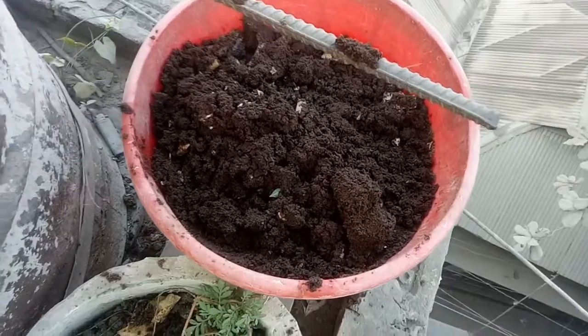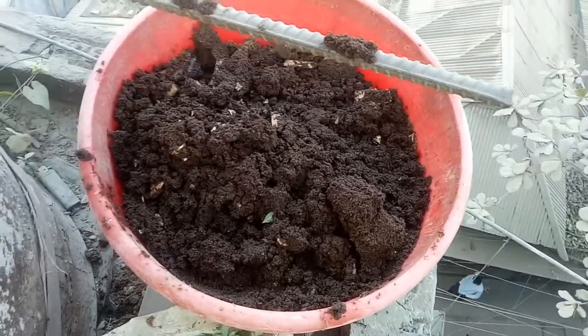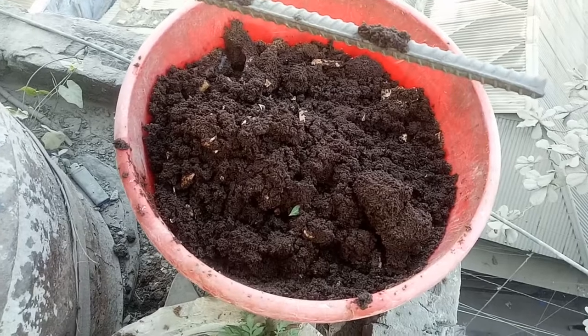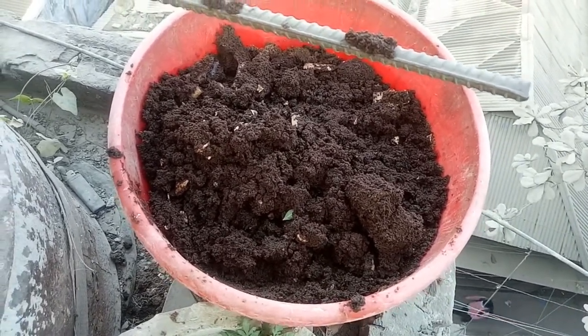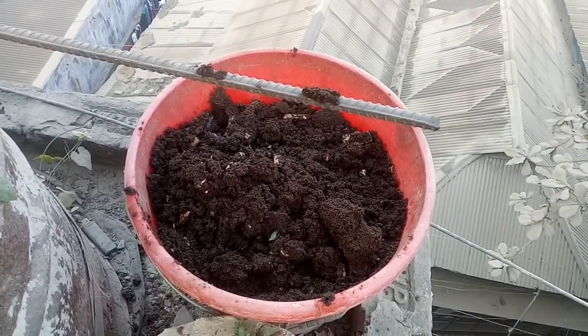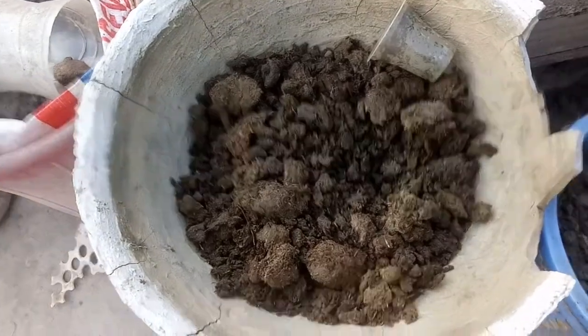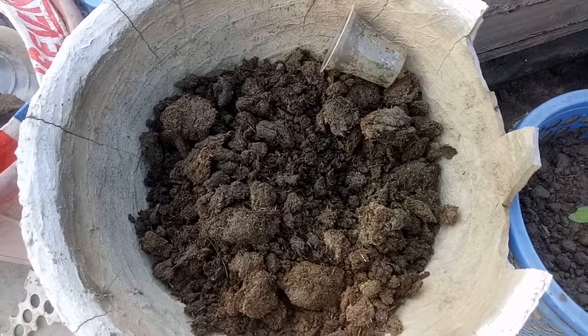This is a chape-pata. I will be able to make a chape-pata. I will be able to mix them.